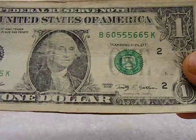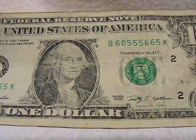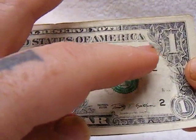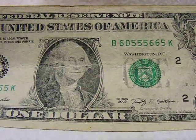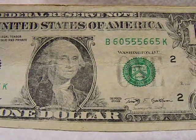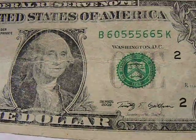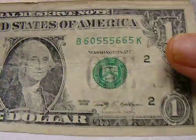This is an odd serial number. When I saw this, I was like, oh cool, it's got triple fives. Then I was like, wait, it's got a pair of sixes. Wait a minute, there's another six on the other end. Oh wait, but there's another five. So it would be four fives and three sixes and a zero. But when you read it: B6055665K. 2009 series. To me, it's just an odd serial number.